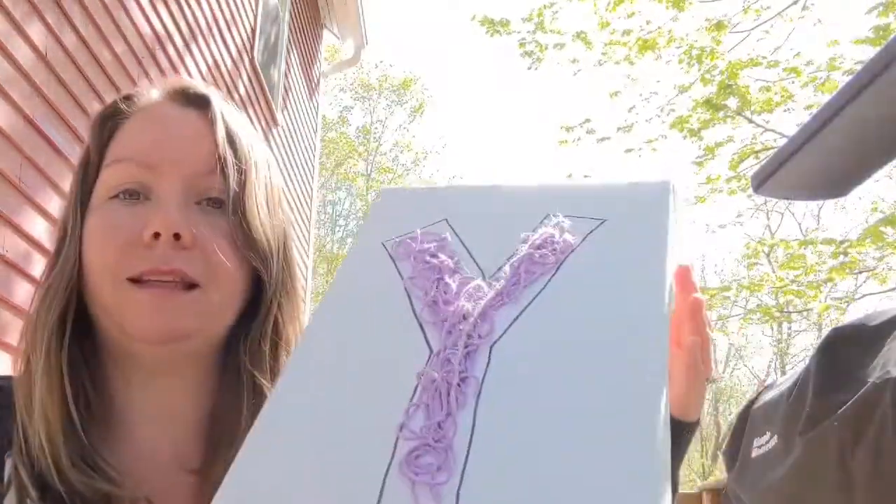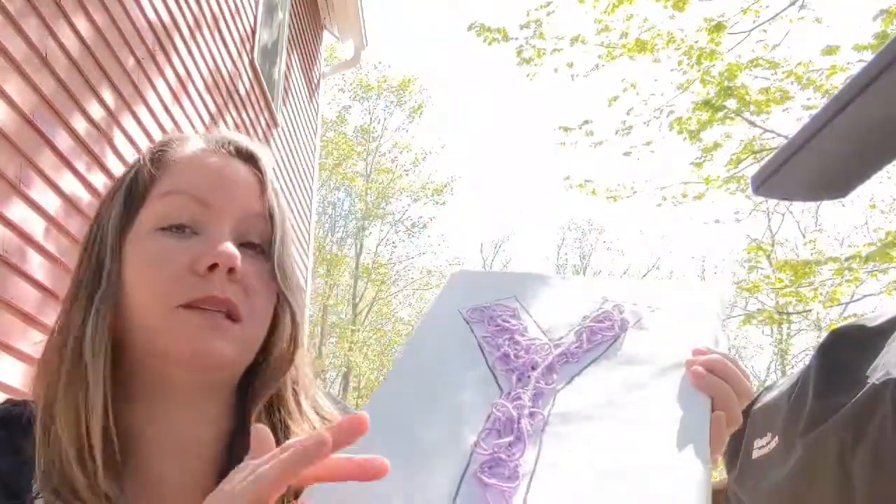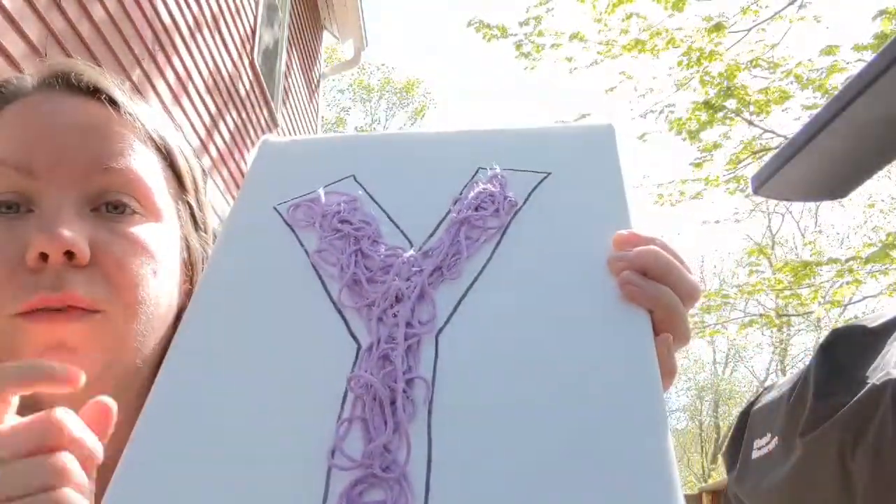I finished up my letter Y and filled in the entire shape with my yarn. You want to make sure that you get the yarn really wet with glue because it needs to stick really well to the other pieces of yarn. You can also see I really overlapped my yarn together, because that will make sure they all stick together and keep the shape. If it's too dry or if they're not touching well enough, it won't work because it won't stick together and keep the shape of the letter Y.